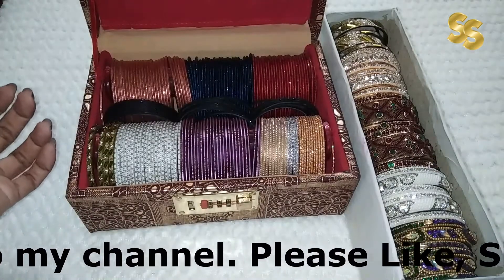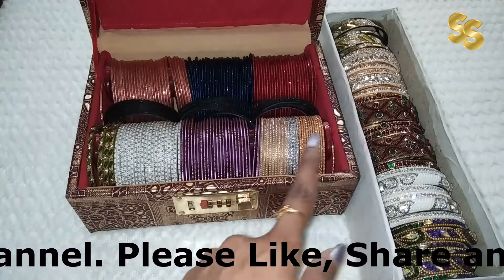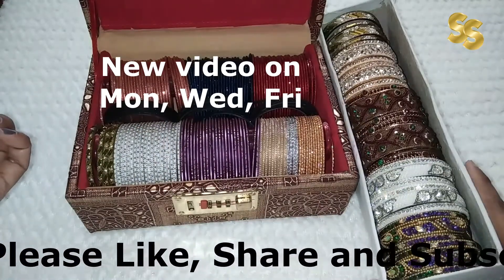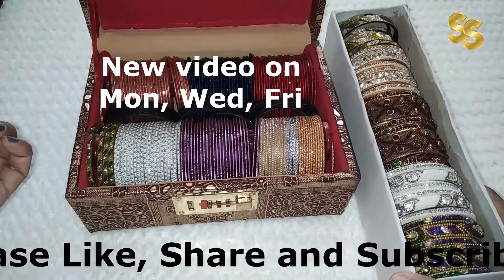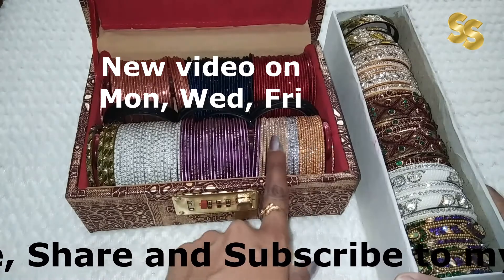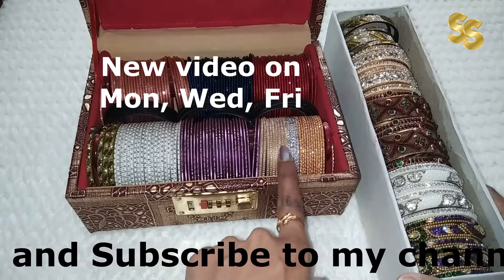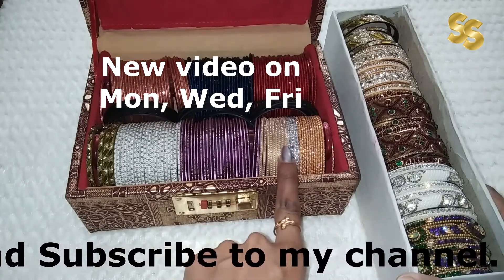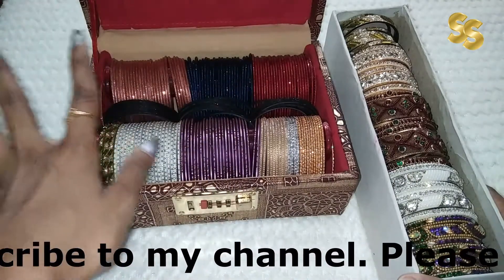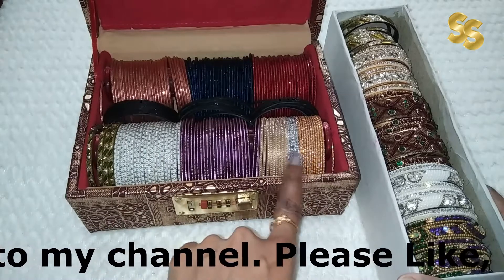Friends, I like to keep plain bangles on one side and heavy bangles separately. I prefer to keep bangles that are easy to mix and match. The golden and silver colors should always be used, because these colors are mostly available with heavy outfits. So this type of bangles are very important.